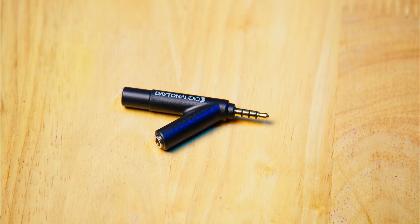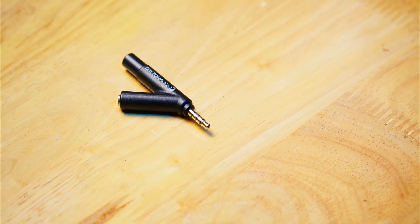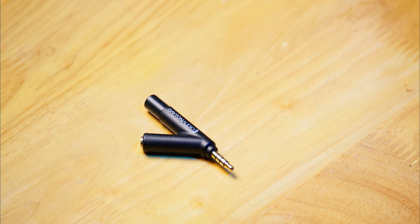Hi all, check this out. This is an RTA mic, the Dayton Audio IMM6. It is tiny and you can easily carry it in your pocket. What I have is the one with the 3.5mm connector to use with any device with a 3.5mm audio jack. They do make a USB-C version of the same for connecting with any of your new USB-C devices.